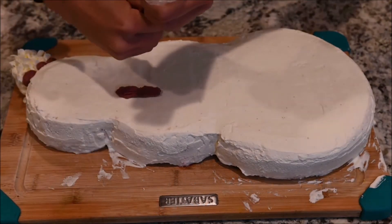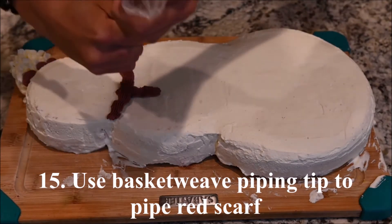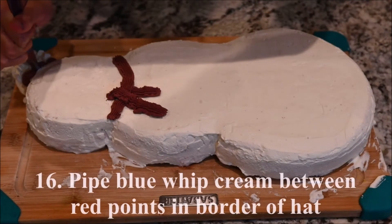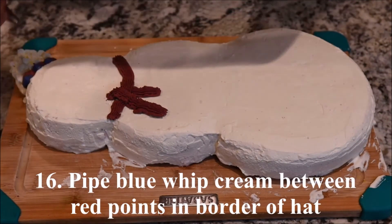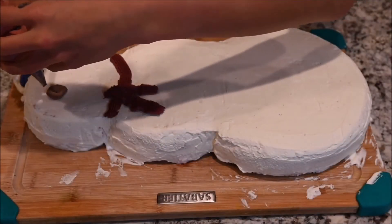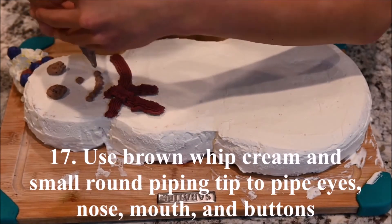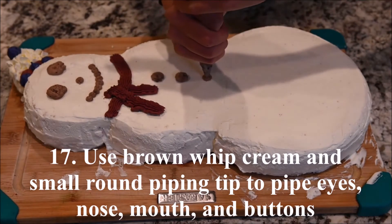Use a medium round piping tip and red whipped cream to pipe a border for the hat. Use a basket weave piping tip to pipe a red scarf. Use the blue whipped cream and a medium round piping tip to pipe between the red border. Use the brown whipped cream and a small round piping tip to pipe the eyes, nose, mouth, and buttons.